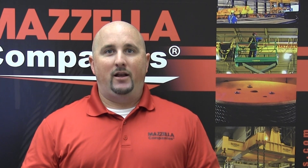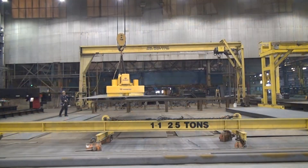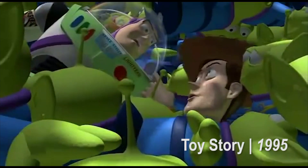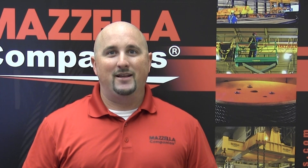Basically, an overhead crane is a machine that allows you to lift a piece of material and move it from one location to another using precise motion. You've actually been around overhead cranes your entire life. Look familiar? That's all an overhead crane is.